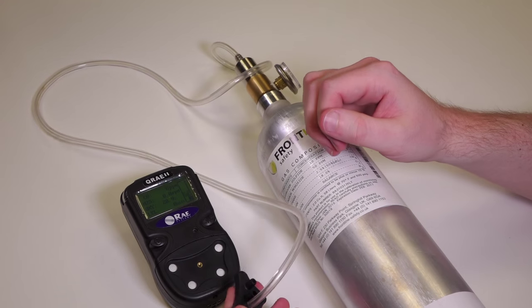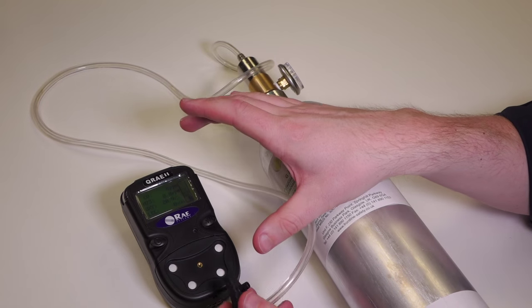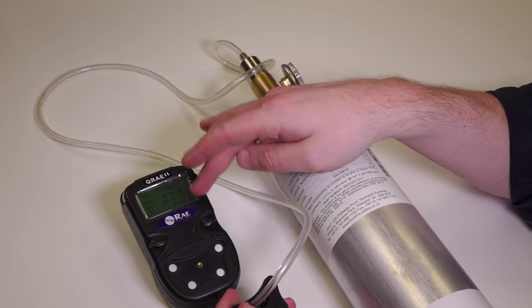The purpose of the bump test is really just to put that known concentration of gas across the sensors and make sure the unit responds to gas and ultimately goes into alarm.